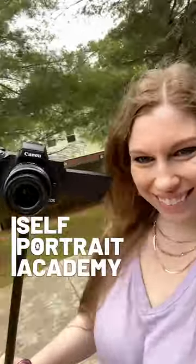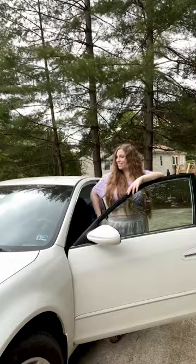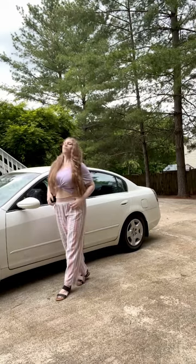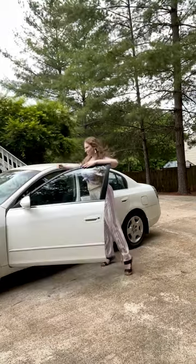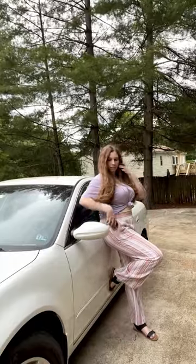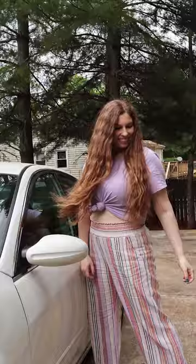Taking photos of yourself by yourself and don't have fancy locations to go to? Use what you have! I used my car in my driveway. Make it look like you're going somewhere by adding a purse or carrying a drink, then get multiple angles with the car door open, closed, leaning against the car, walking up to it or away from it, even sitting inside to get some great shots.